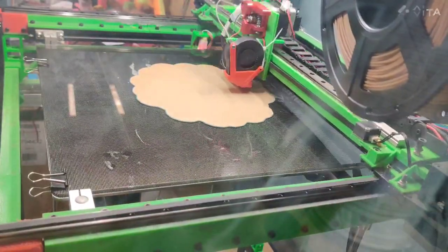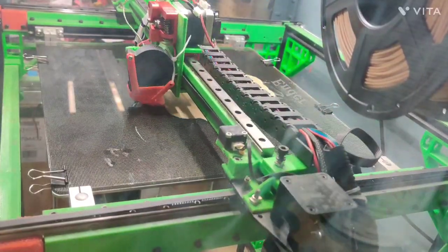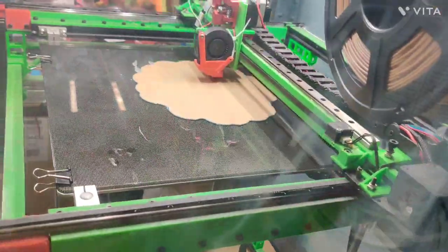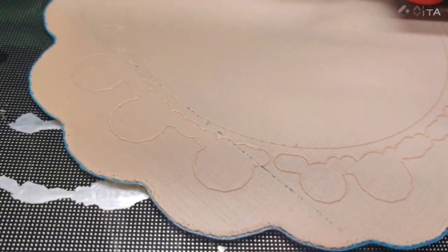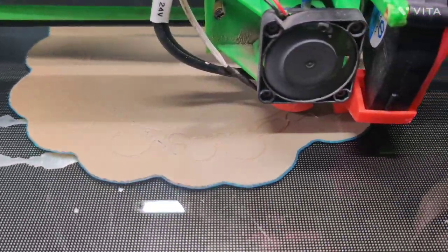Once the wood filament's loaded, it sticks to the top of that PLA really well, and as long as your settings are adjusted properly, that top layer of wood will give you enough adhesion for your first layer of the actual print.